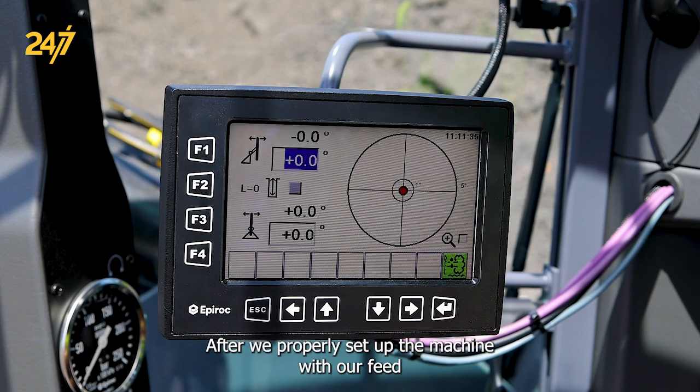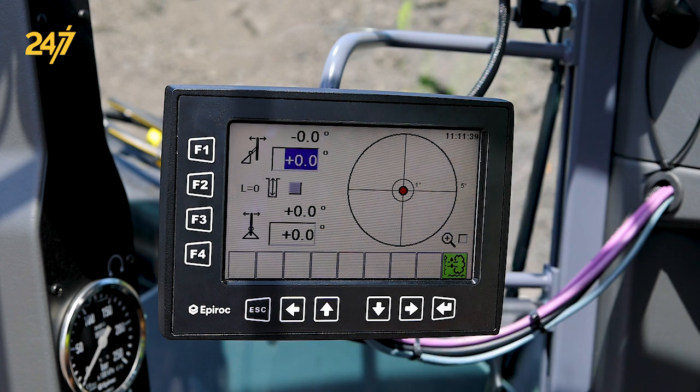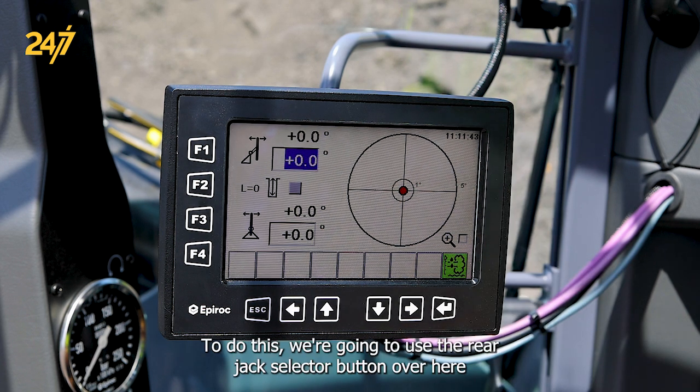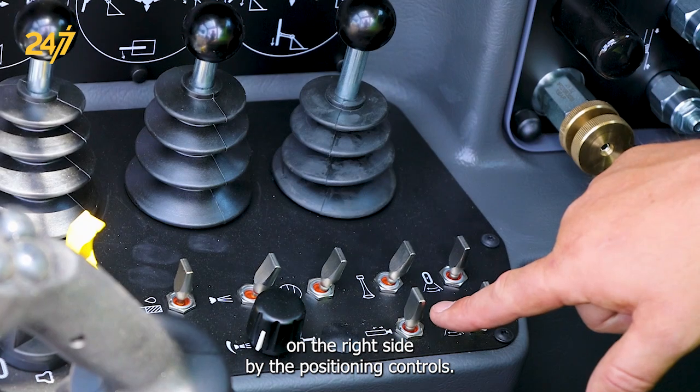After we properly set up the machine with our feed beam, we have our vertical hole and we're all on zeros. Now we want to use our rear jack for stability. To do this, we're going to use the rear jack selector button over here on the right side by the positioning controls.